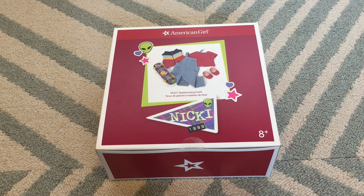Today's item is Nikki's skateboarding outfit. This set retails at $40 and is really cute. It's from the new 1999 Historical Characters Nikki Nosebell's collection. Let's get unboxing!